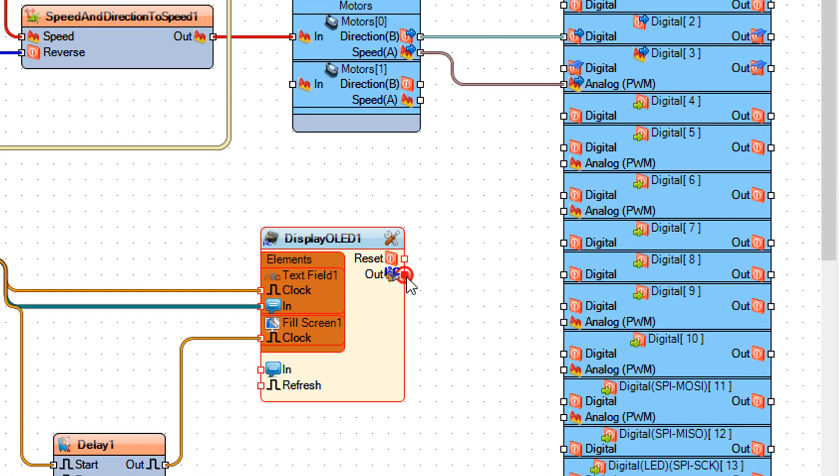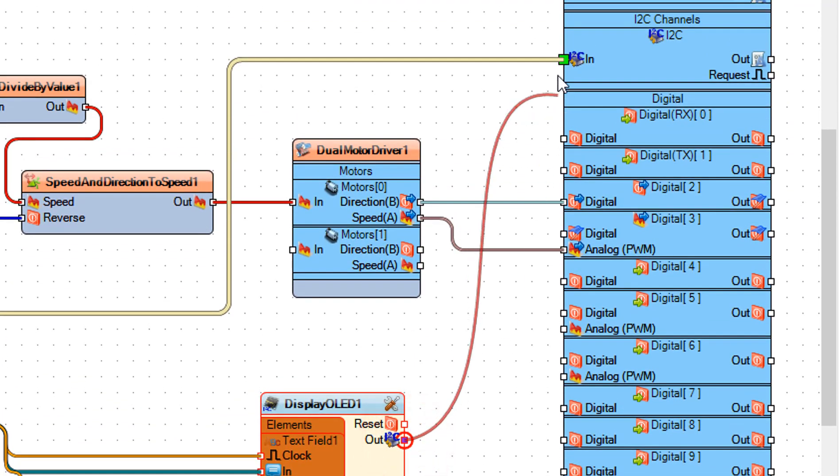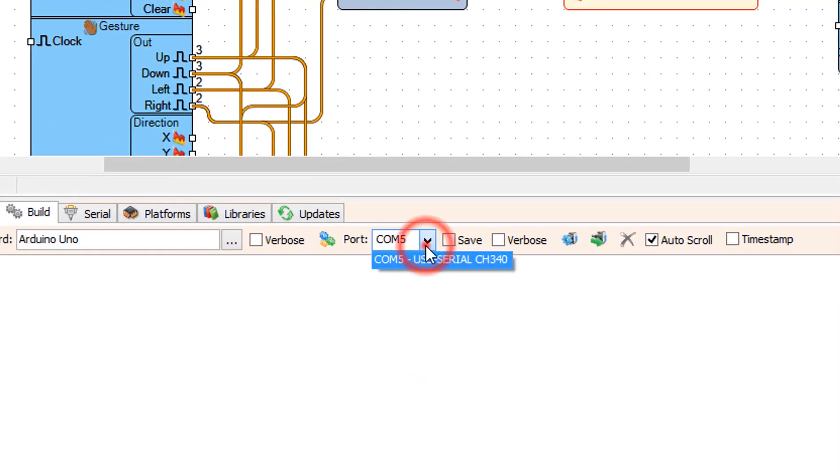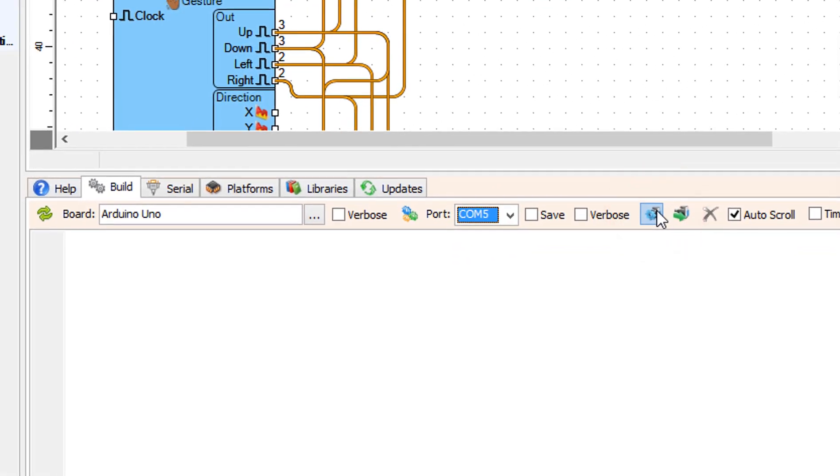Connect display OLED 1 pin I2C out to Arduino pin I2C pin in. On the bottom, click on the build tab, make sure you selected the right port for your Arduino board, and click on the compile, build and upload button.